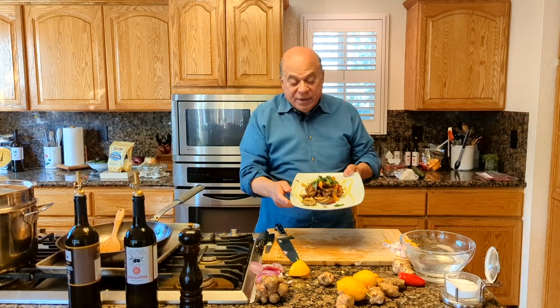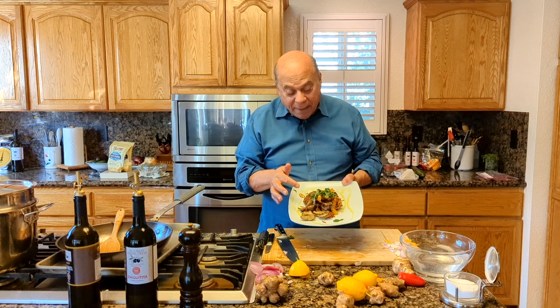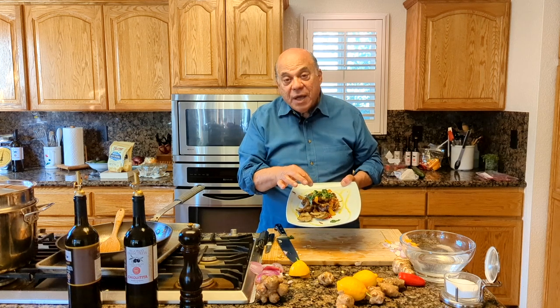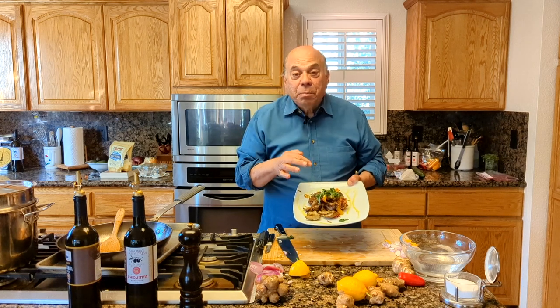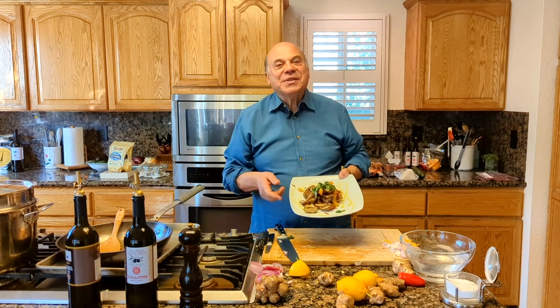Here you have it — roasted sunchokes, caramelized shallots, and baby red peppers, finished off with a chiffonade of basil and a little bit of that beautiful award-winning Kalamata reserve. If you want more of these recipes, tap into our YouTube channel and also our blog. We'll see you real soon at Sagona's.